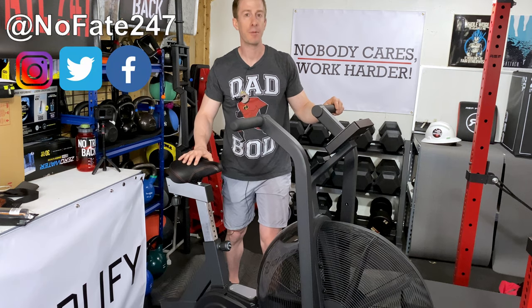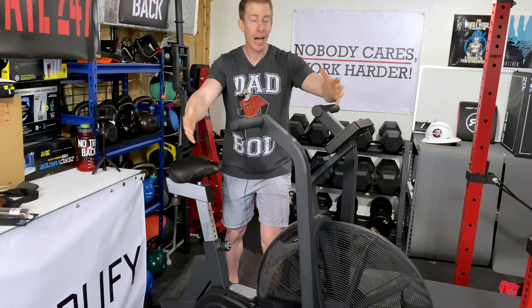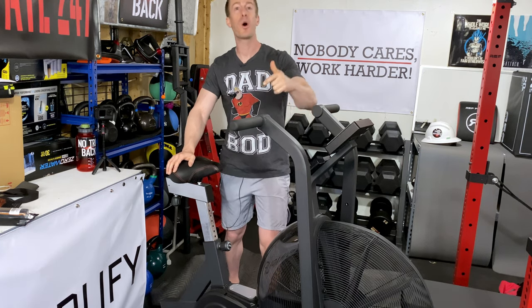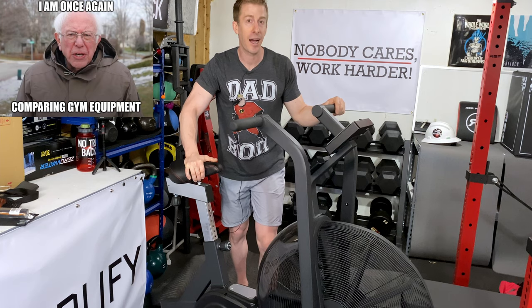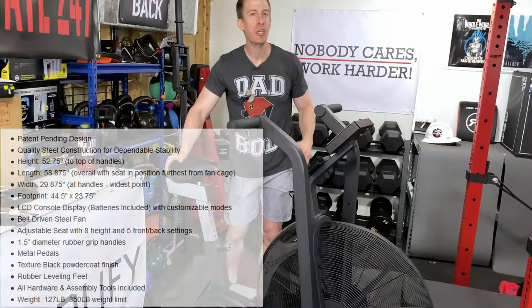If this is your first time to the channel, give the video a like and hit that red subscribe button. On this Dad's Home Gym series, I just do honest reviews of the equipment that I use to help you decide what is right for your home gym, what you are going to be using a year later, if not more, after you actually buy it, and what's worth your hard-earned money.